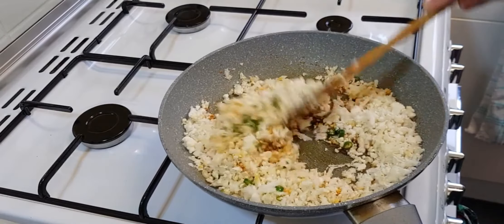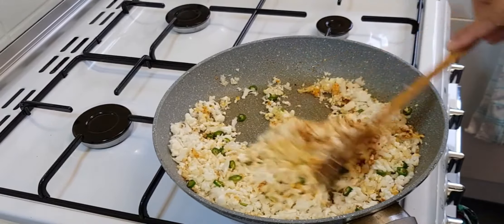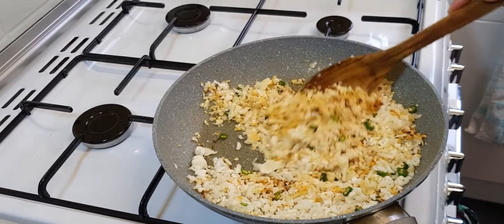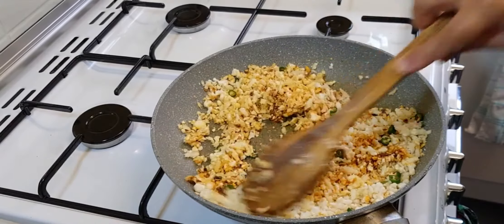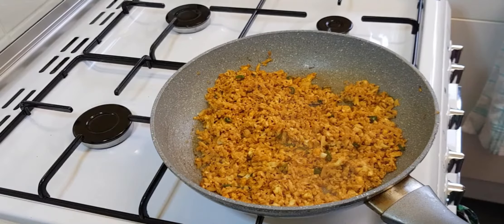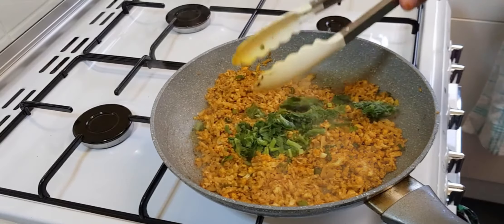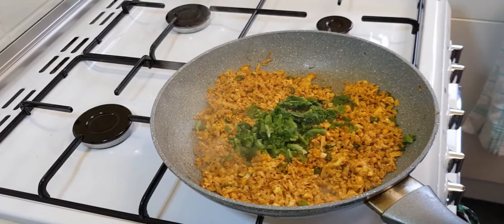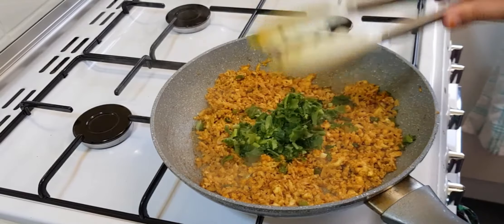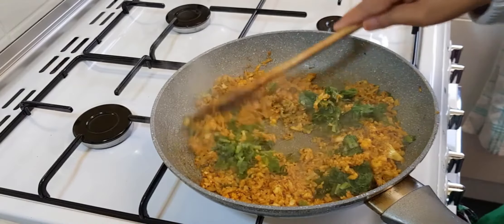We added our two green chillies — they were finely chopped. This is a really easy recipe to make. Now we're going to add the green coriander. We froze our coriander, that's why it looks like that, but you can also add fresh coriander too.